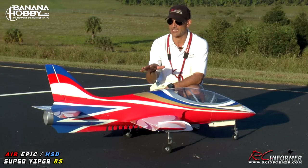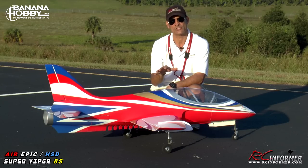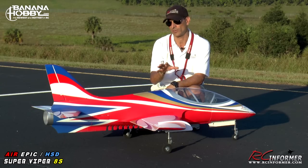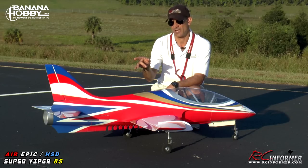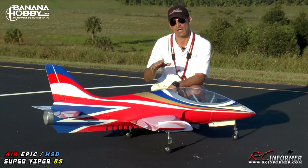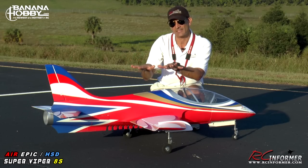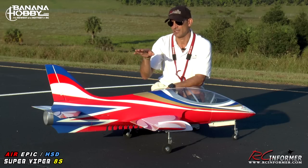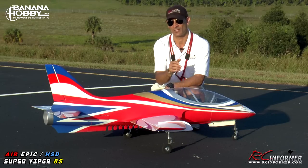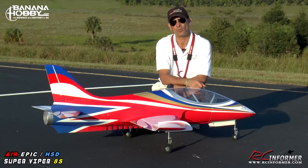That concludes this build and setup guide on the Air Epic HSD Super Viper from Banana Hobby. Check it out at Banana Hobby — it's coming out real soon. It's real easy to build and set up. Most importantly, the tail changes I made — the spar addition and the throw adjustments — made a tremendous difference in how this airplane flies. It really stabilizes the pitch, making it rock solid. The elevator was flexing slightly stock, and resolution was being lost on the tail servos. With just a slight change to the tail, this turns into a great flying airplane. Thanks for checking out RC Informer, and we'll see you next time.